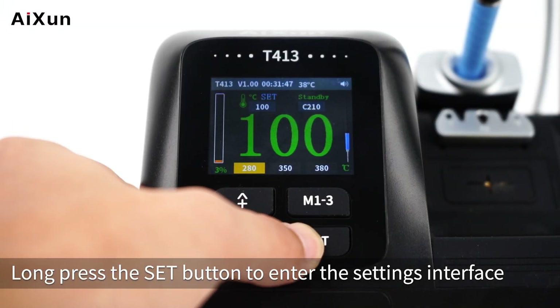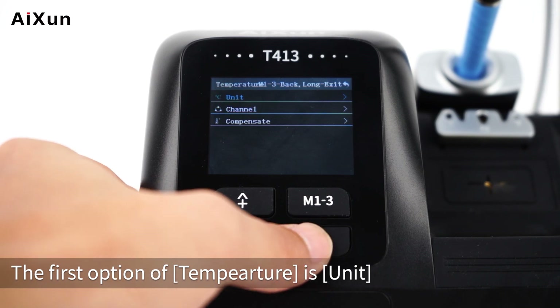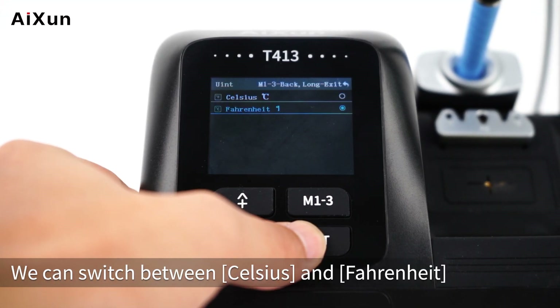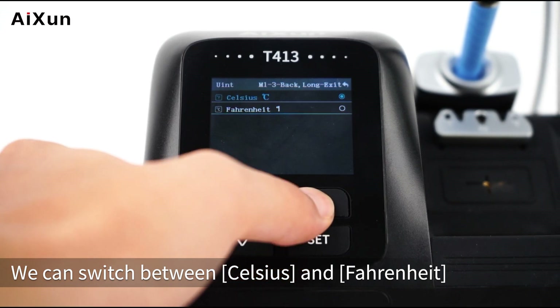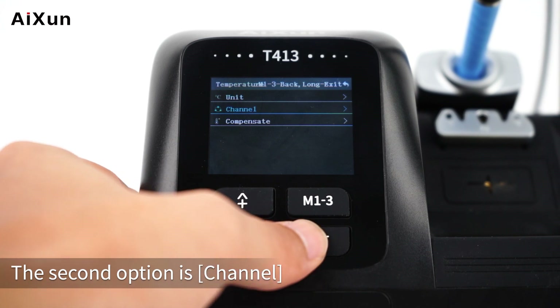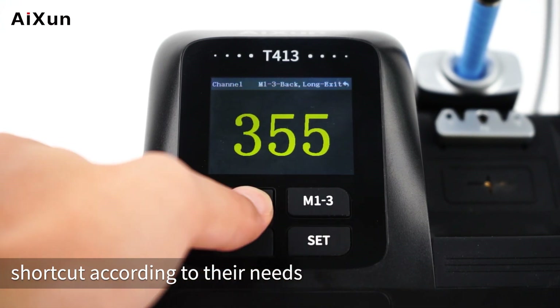Long press the SET button to enter the settings interface. Under the Temperature section, the first option is Unit — you can switch between Celsius and Fahrenheit. Press M1-3 to go back. The second option is Channel, where users can set the temperature shortcut channels according to their needs.